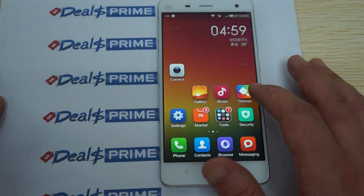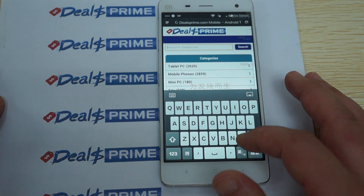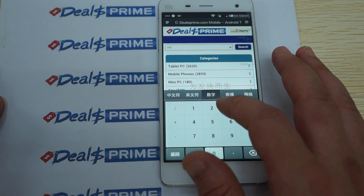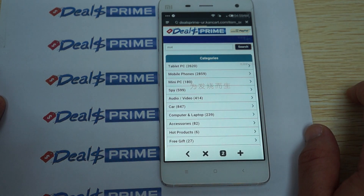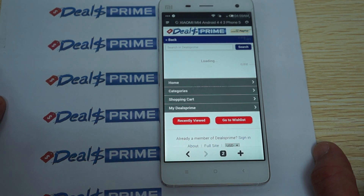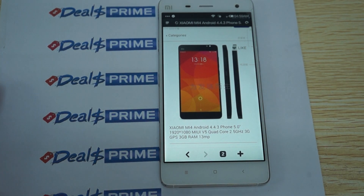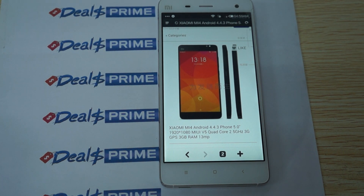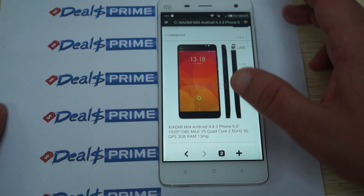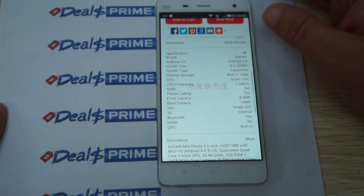Let's do some web browsing. We'll open the browser and we are here at the dealsprime mobile site. We'll do a search for Mi 4. This is the default browser. We have the listing here — so this has the MIUI version 5 user interface, and it says it's powered by a 2.5 GHz CPU, just as Antutu said. Android 4.4.3 — this is the latest Android version I've seen; most of them are on Android 4.4.2. And here are some of the other specs.